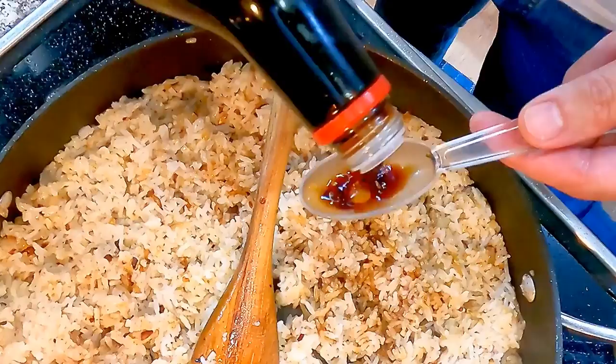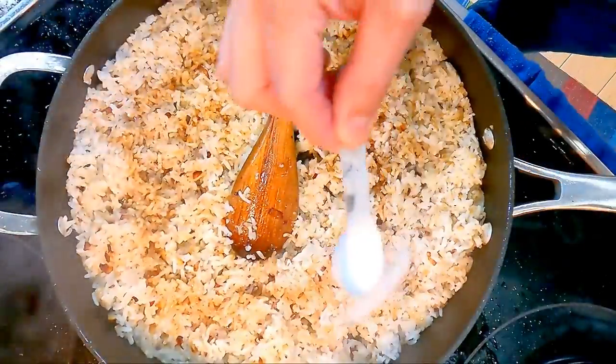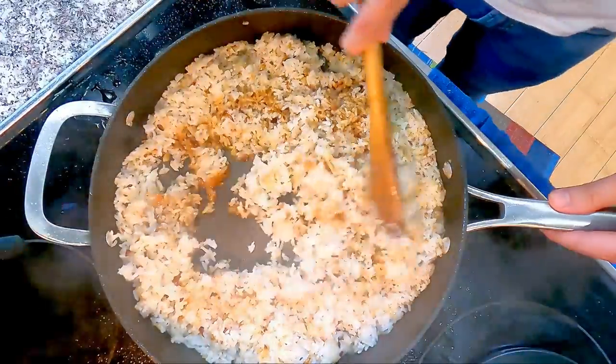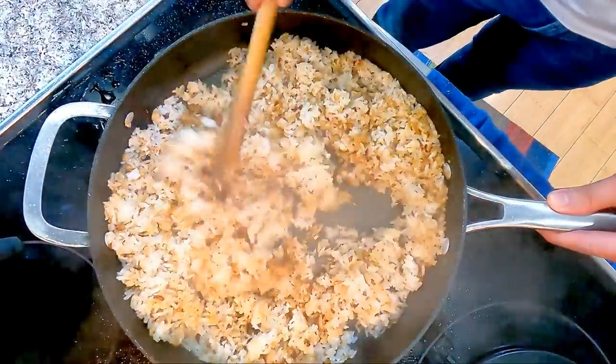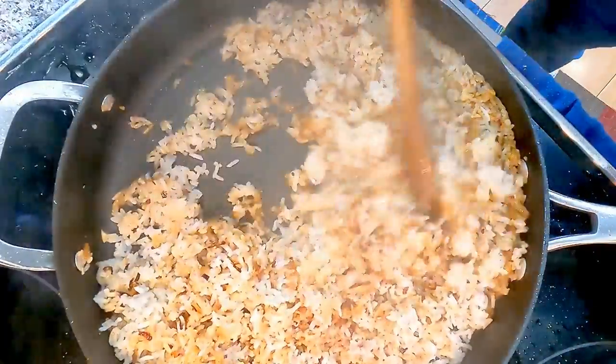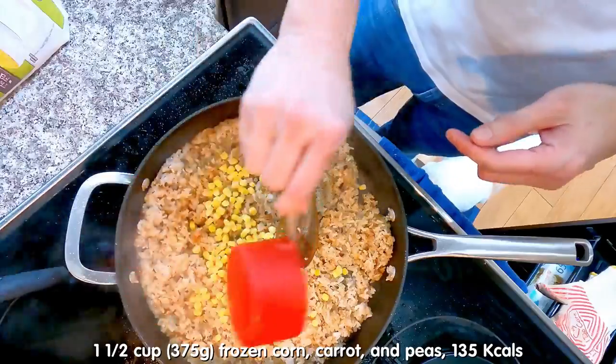Now season the fried rice with 1½ tablespoons of soy sauce, 1½ teaspoons of kosher salt, and 1½ teaspoons of sugar. This may not be familiar to you, but Asian cooking usually has sugar in most dishes to balance out the sodium. It is worth a try if you have never done it before.